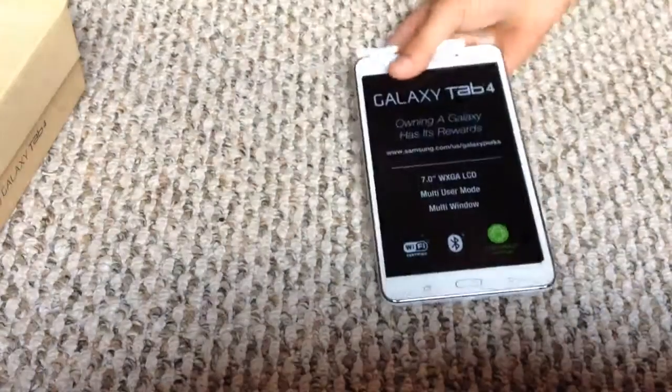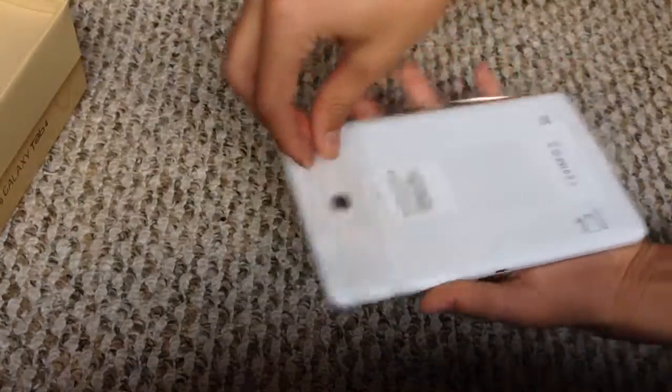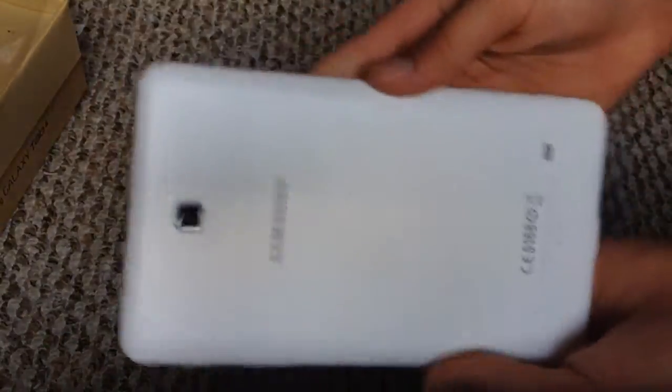Let's get back to the actual device. There's this peeling on the back here, so you can just peel that off. Just peel off that little sticker. Yeah, there's the back.